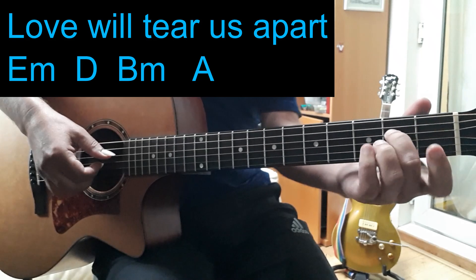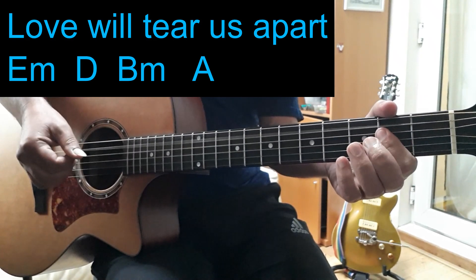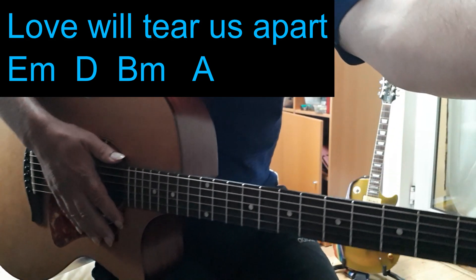You can do a similar thing with the chords up here. So there you go — a few ideas for Love Will Tear Us Apart by Joy Division.